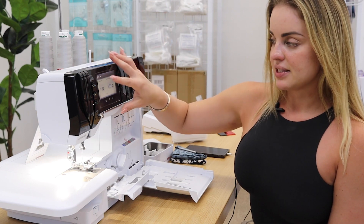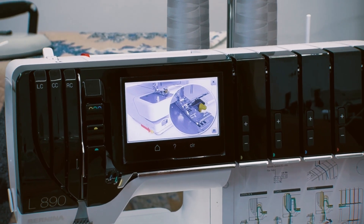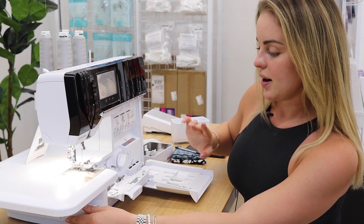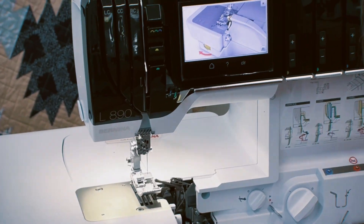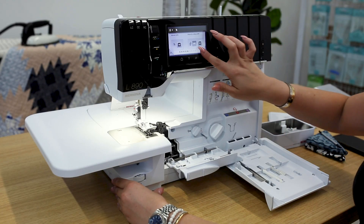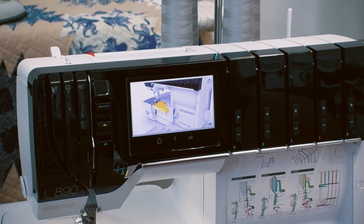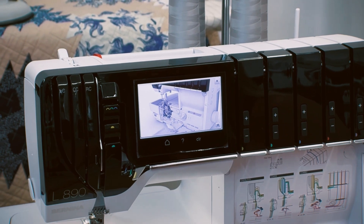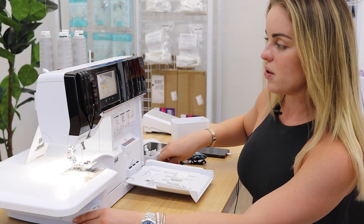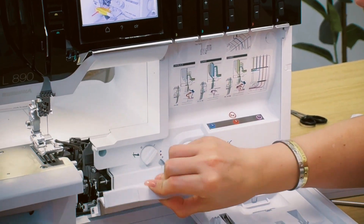Next: activate the knife. I don't know where that is, so I'm going to watch the video. Activate the knife — it's this little lever up here and it wants me to slide it forward. It is already slid forward, so we're good to go. Next: adjust the cutting width — I need to set it to 5.5. And attach the knife cover insert. The knife cover insert is this thing we already have on here. We had it in cover stitch before — this is the knife cover insert, perfect for overlocker mode. We're good to go on there.